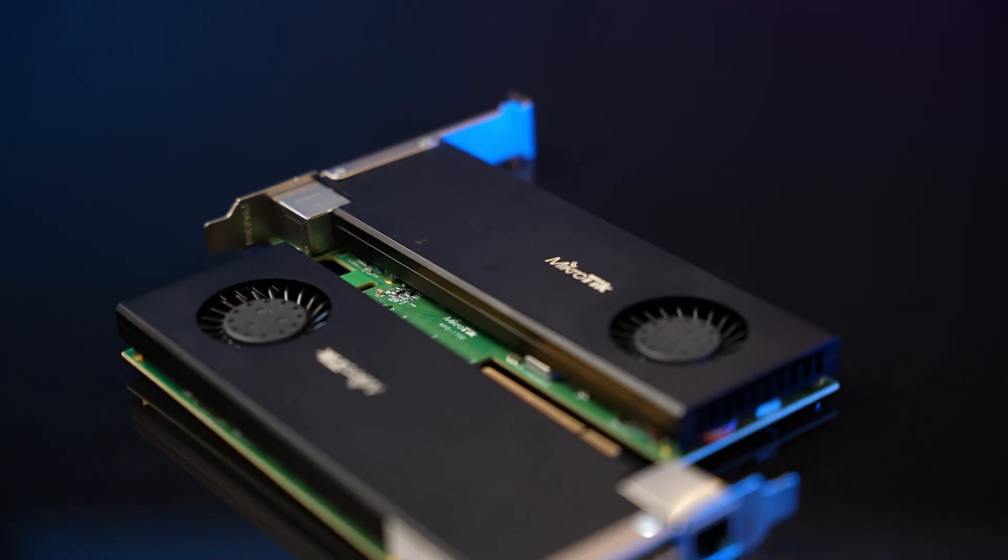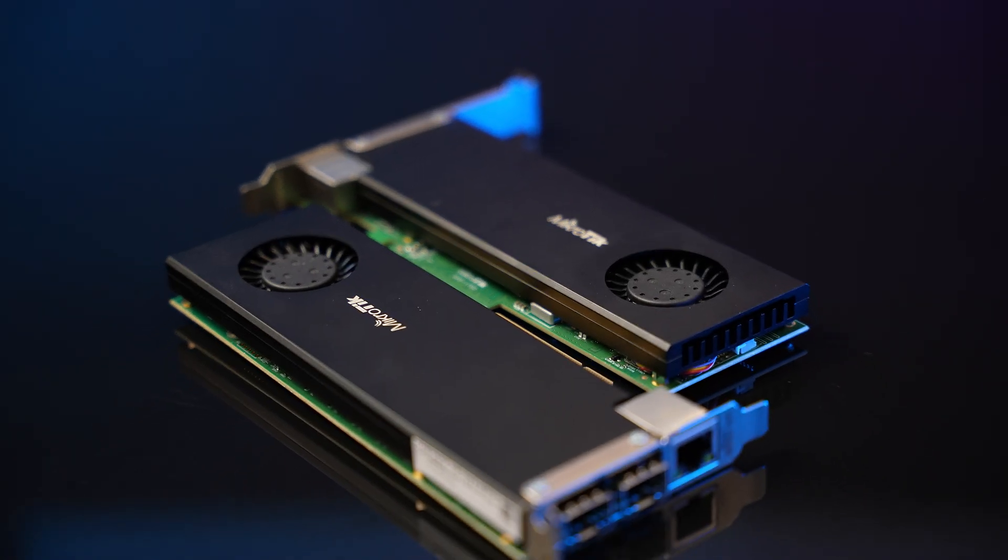So there you have it — a simple, high-speed networking card and a fully-fledged router in the most unusual form factor. Two in one. Do you have any interesting use cases right off the bat? Do you like to see more devices like this? Let us know in the comments.